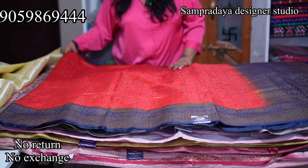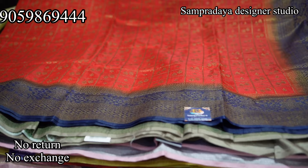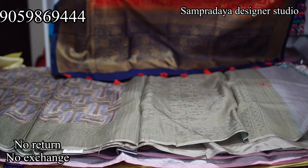Next is a semi-tusser in a red and dark blue combination. The border is 4–8 inches on the sides, in the same colour — not much contrast. The blouse is also the same colour. The fabric is semi raw silk. The price of this saree is Rs.2,500 with flat 50% off.